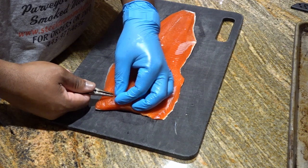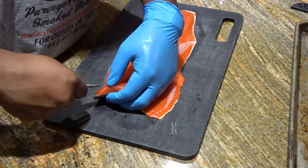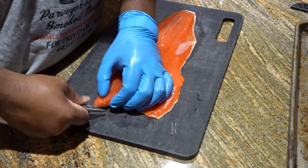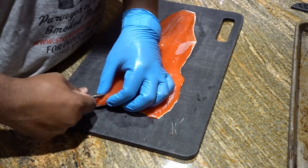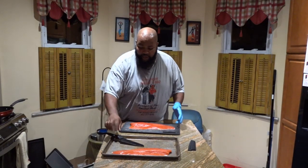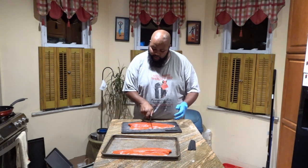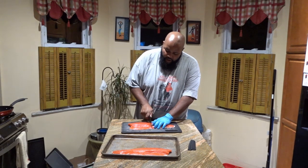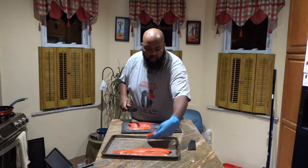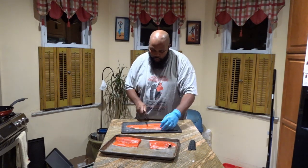It's a tedious process as you can see. I'm not even going to lie — I got four bones out and I'm giving up because it's going on 9:30 and I'm trying to get this done tonight. I'm going to take this fillet and cut it right in half — one there and two there. I'll get the other fillet cut in half as well.